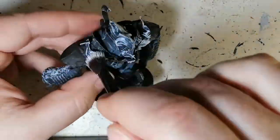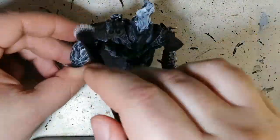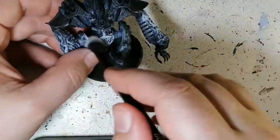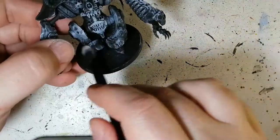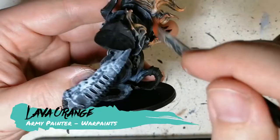Here we go, working on fire again — it seems to be my demise lately. If you've seen the Cerberus video, or a bunch of other ones, I've had a lot of fire lately. And to be honest, I suck with fire.